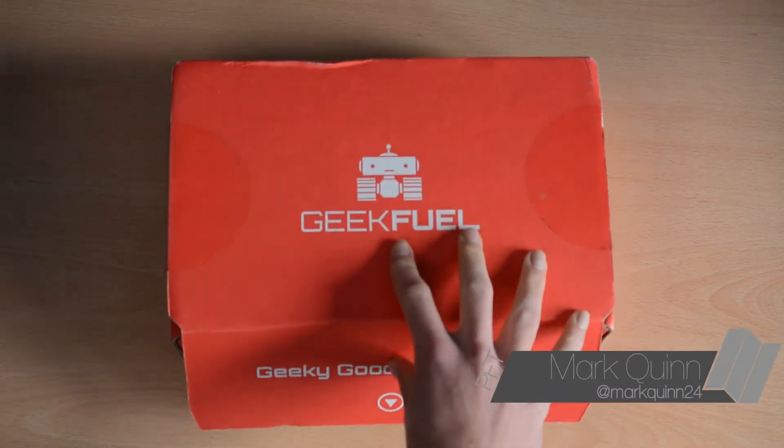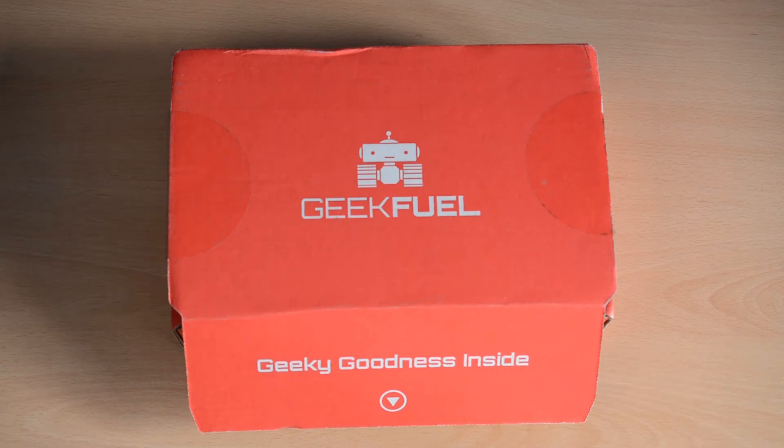Hey guys, this is Mark here from PFT, and today we are going to be doing an unboxing of the GeekFuel monthly subscription box.